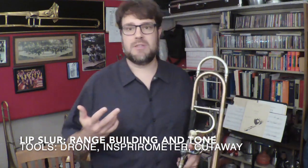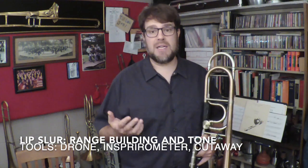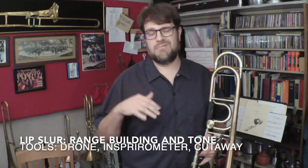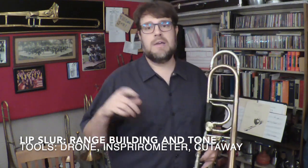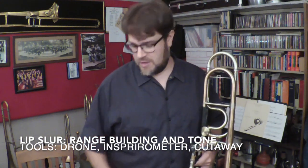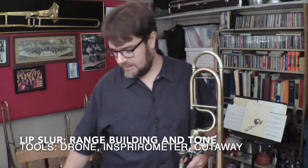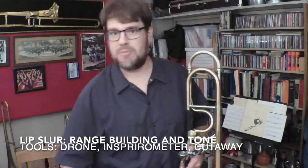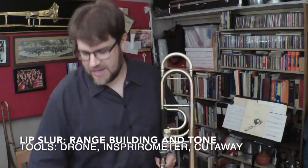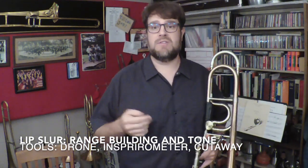My last video was about the combined lip slur long tone exercise — I did that with a cello drone and some buzzing. Today I'm going to do a simplified Remington lip slur that does a little bit of range building, and I'm also going to use the Vortex Inspirometer and the cutaway mouthpiece to add into that.